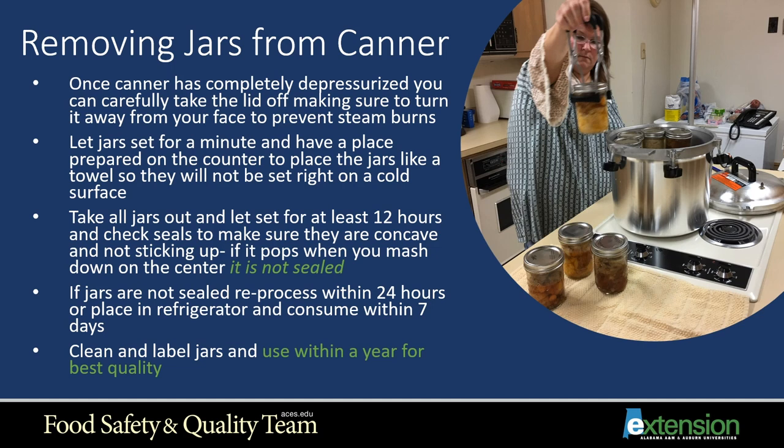Once your canner has completely depressurized, carefully take the lid off, turning it away from your face to prevent steam burns. Let the jars sit for a minute, and have a place prepared on the counter — like a towel or rack — so jars don't sit directly on a cold surface. Take all jars out and let sit for at least 12 hours, then check seals to make sure they are concave and not sticking up. If it pops when you press it, that means it's not sealed. If jars are not sealed, reprocess within 24 hours or refrigerate and consume within seven days. Clean and label your jars and use within one year for best quality.